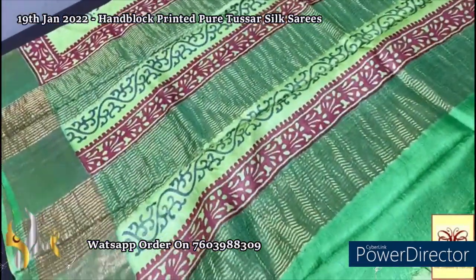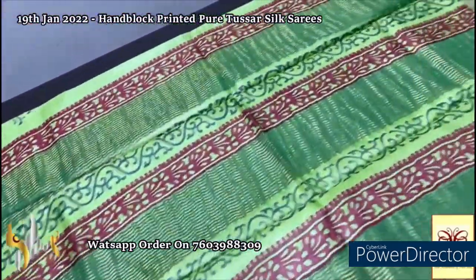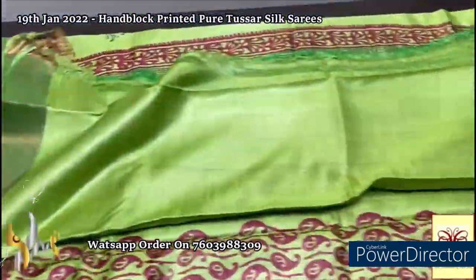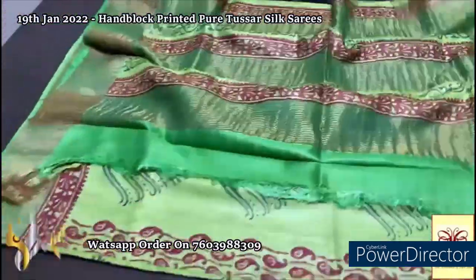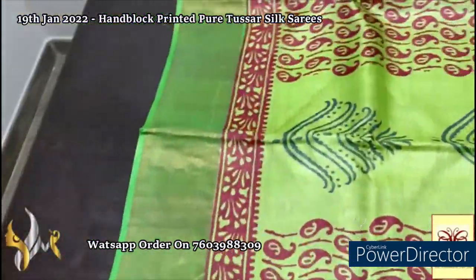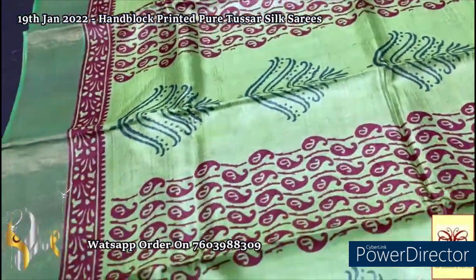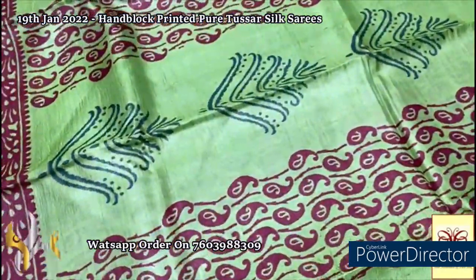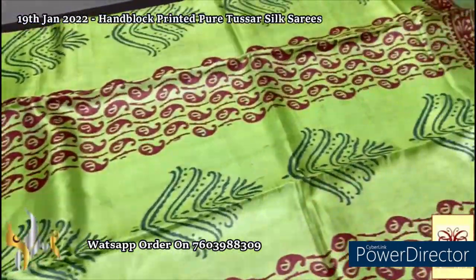Here we have a green saree with green pallu in two different shades of green in the pallu, with zari lines and block printed design done vertically. A light green shade is given for the blouse piece, with borders in the dark parrot green shade — all in the parrot green shade with just a little color variation. The prints are in blue and deep maroon color — a very different vertically printed design with mangoes pattern and floral design as well.